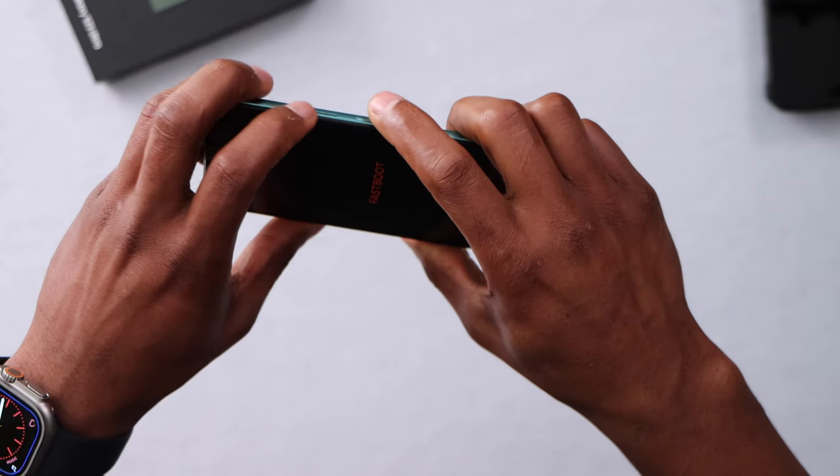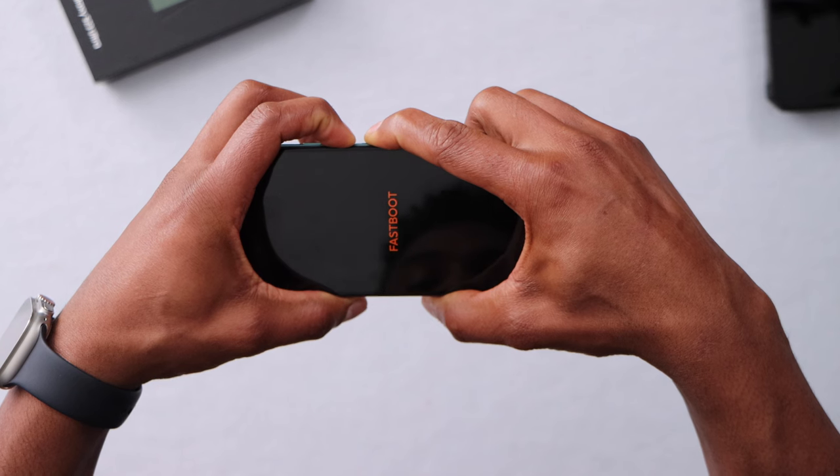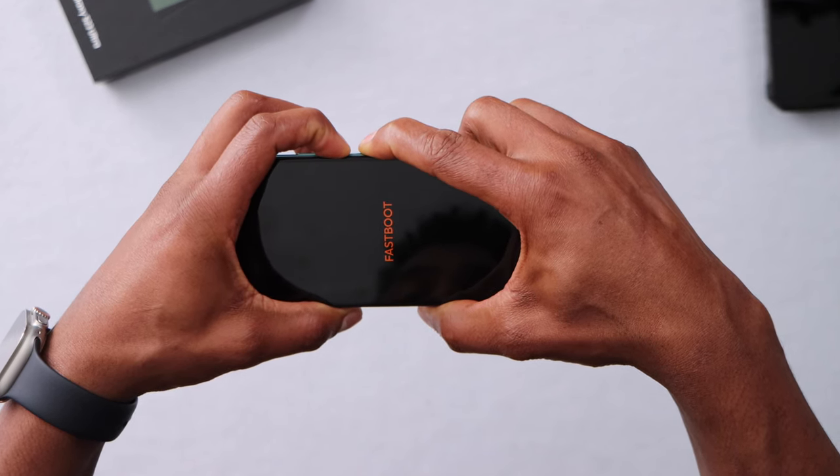Let's do it — power button first and then volume down. As soon as the menu disappears, just release both buttons. As soon as your phone turns off, release both buttons.